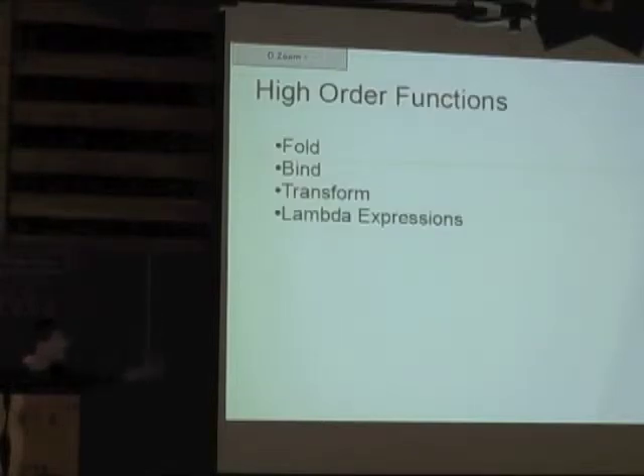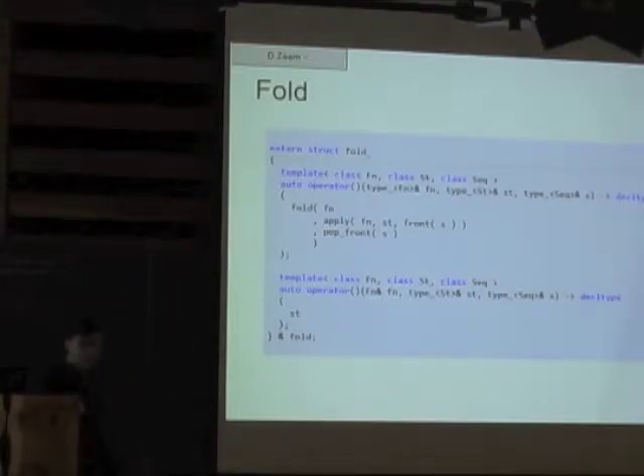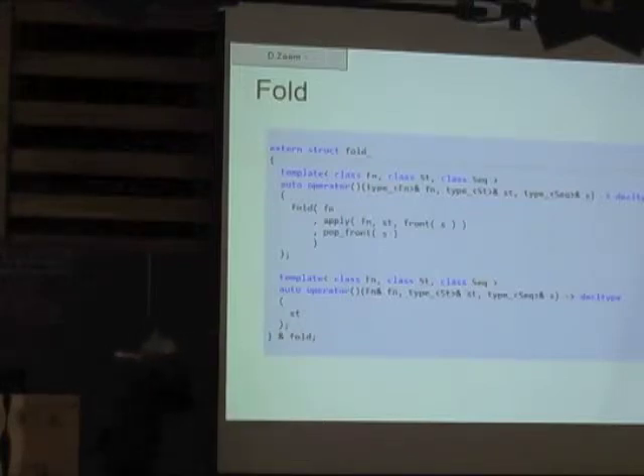I'm going to continue and cover some higher-order definitions. I'll show an improved fold — one that Dave implemented — then go over bind, which is Steven Watanabe's bind, and a quickly-built transform that uses bind. Then I'll talk a little bit about lambda expressions. This is a slightly different fold from the one Zach showed. The first thing that's different is everything is stored in a struct — if overloads are packed in a struct, you can pass it to something like fold and it works perfectly. You obviously can't pass an overloaded function directly to another function.